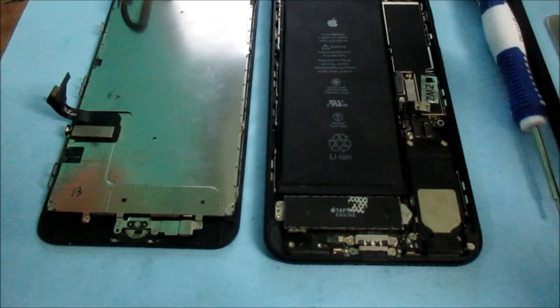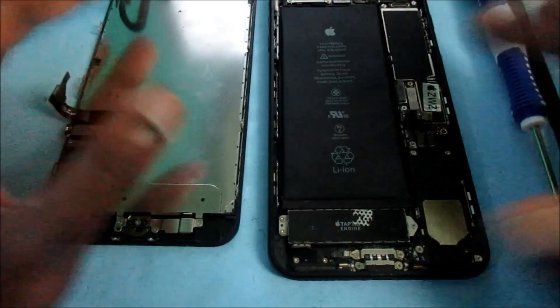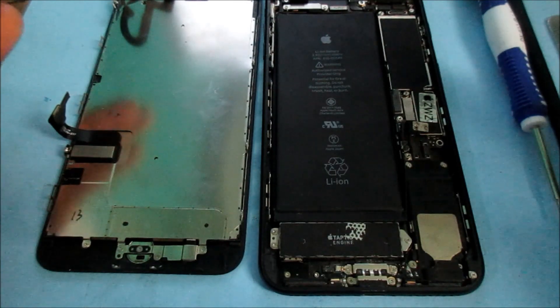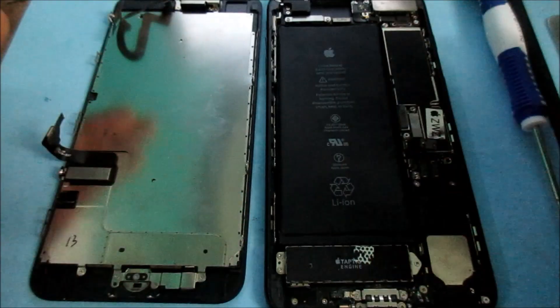Hi guys, Lens here. I have an iPhone 7 Plus and we are experiencing a charging issue, and also this phone is not powering up. So what I did — I took the phone apart, as you can see.